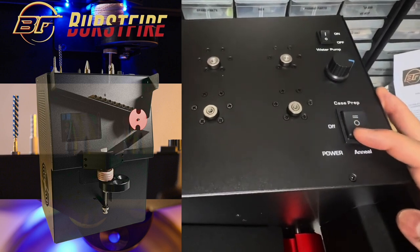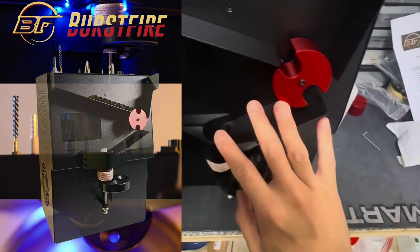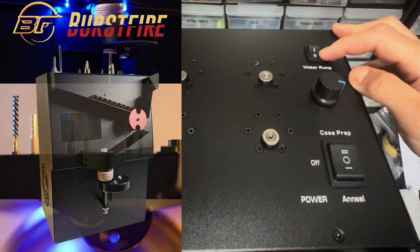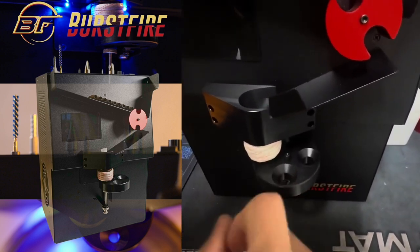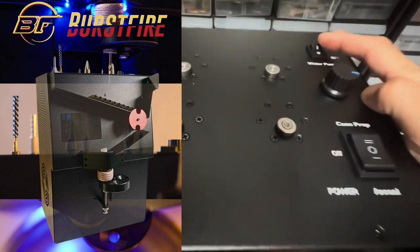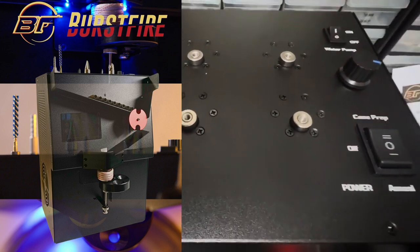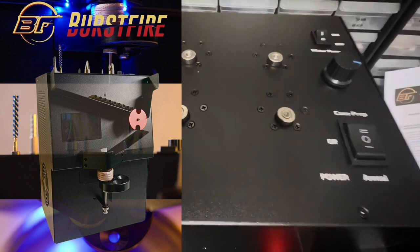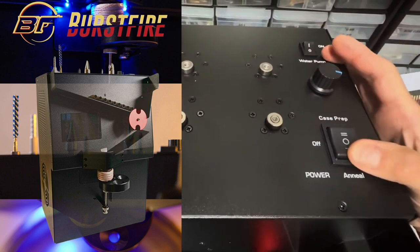If I'm just testing the machine's function — seeing how the wheel turns and how cases are feeding — I want to make sure the water pump is off, because the coils will not activate unless the water pump is on. This is a safety feature to prevent overheating. It allows you to test function without the coils heating. Once you're ready to actually anneal, you turn on the annealing function.